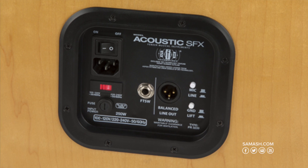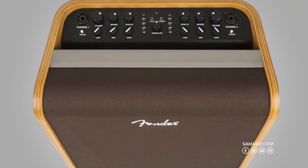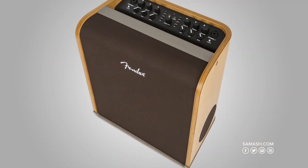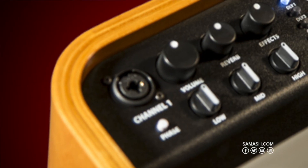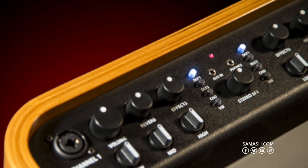All the controls are loaded on the top of the cabinet, angled toward the player for easy reach. The two independent channels will accept a microphone or instrument with a quarter-inch or XLR cable and have individual knobs for each channel. On-board hall reverb, echo, delay and vibratone effects enhance the experience. A tap tempo allows the player to instantly set the effect speed.